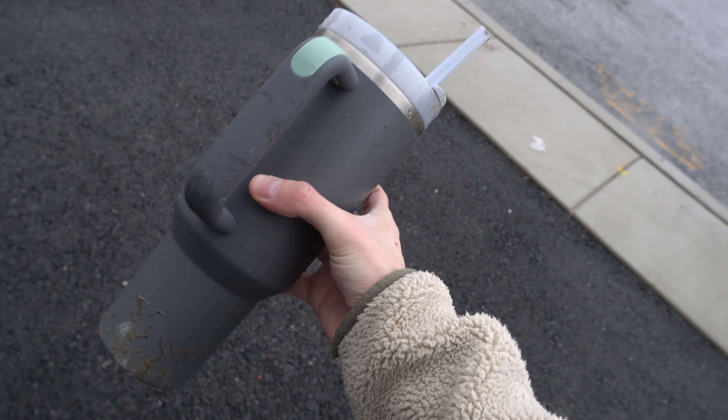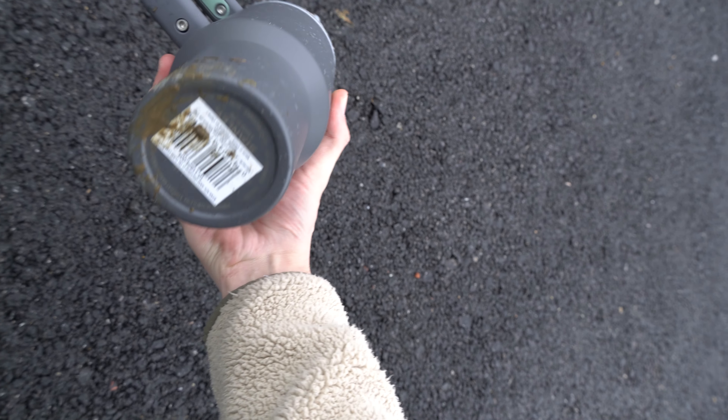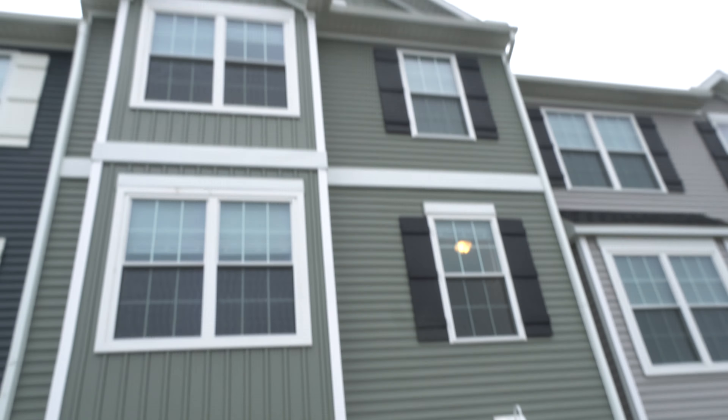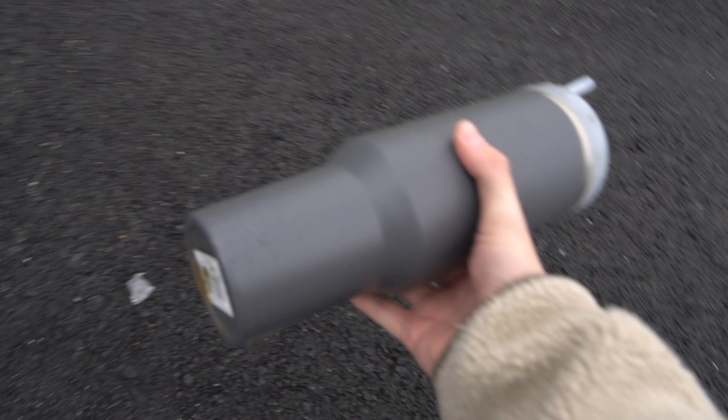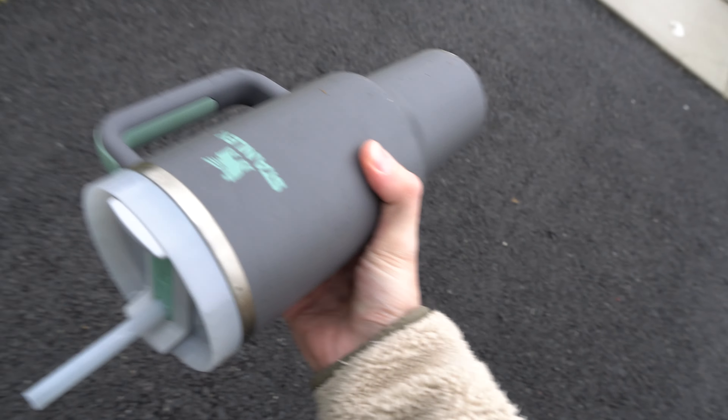It's absolutely perfect, dude. There's not even a single dent in it. It just dropped all the way from two stories and there's not even a dent. Look at that. That's crazy.